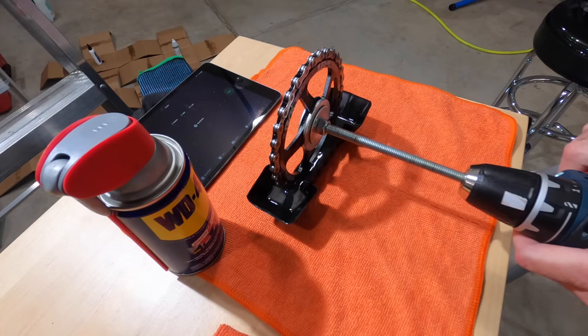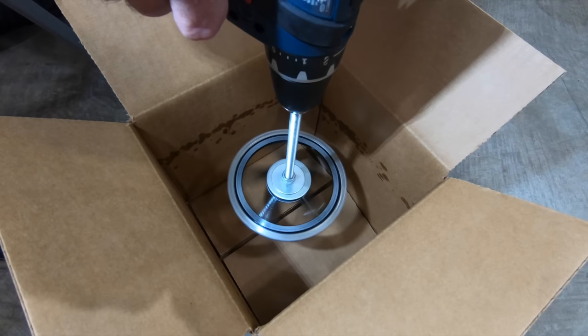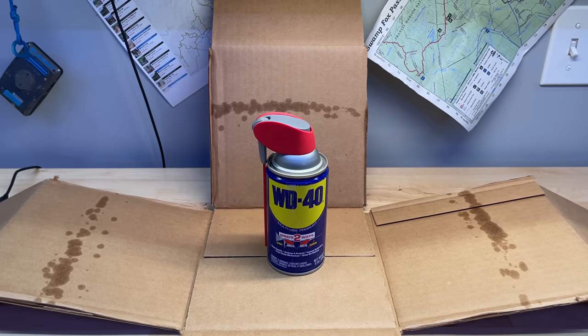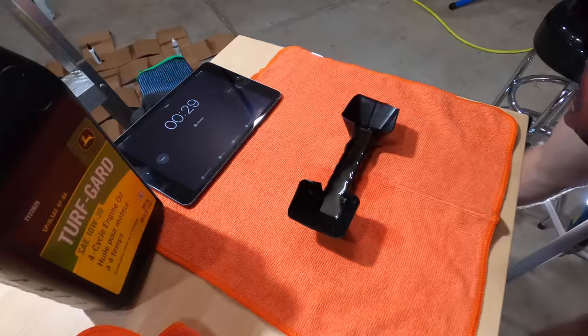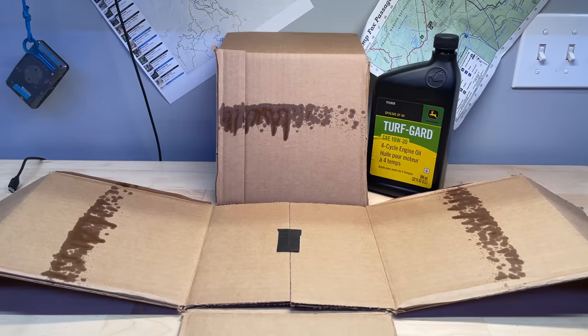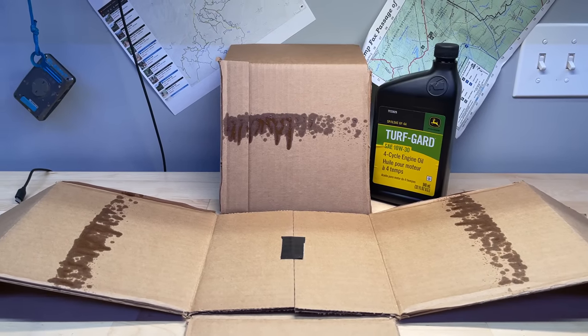My dirty little secret, WD-40 — let's see how this goes. WD-40 doesn't appear to have a whole lot of sling and that's surprising to me. And here's our 10th and final lubricant, plain old engine oil. I didn't expect a whole lot out of plain old engine oil, but I am surprised that it did better than some of the bicycle-specific chain lubes.